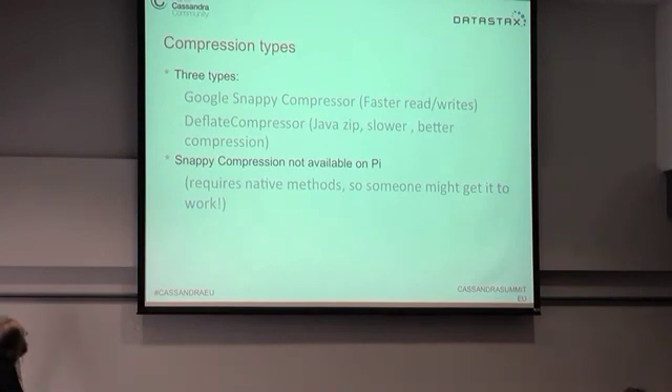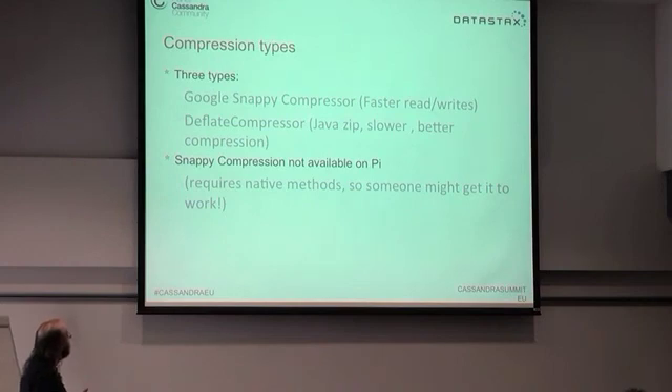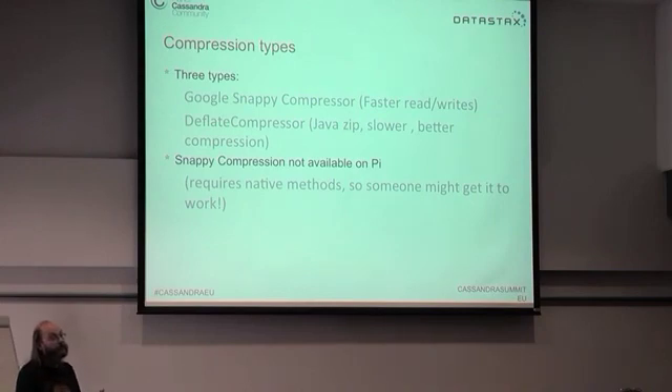Until recently, Cassandra used the Google Snappy compressor — faster reads and writes — and the deflate compressor, which is slower but gives better compression. These are configurable in the Cassandra YAML file. The problem is that Snappy compression isn't available on the Pi. It requires native methods, and there was a Jira bug report filed because compression was turned on by default and it completely stopped at least one Java version from running on a Raspberry Pi — it just crashed trying to load the Snappy compressor and wasn't feeding the exception back up to Cassandra.